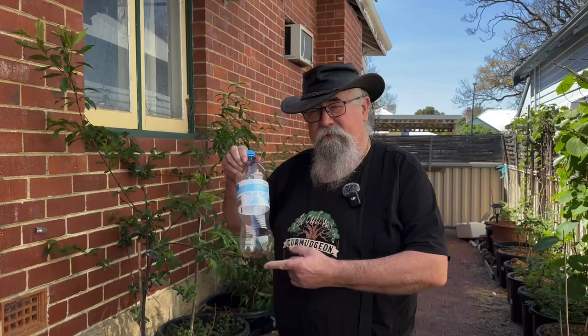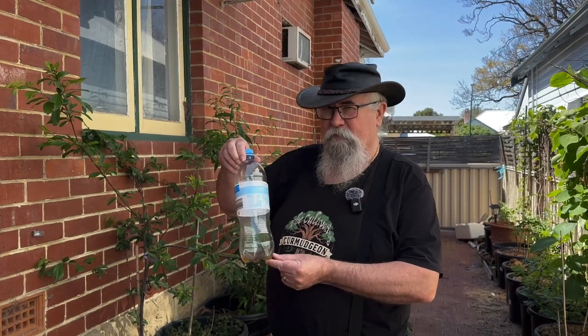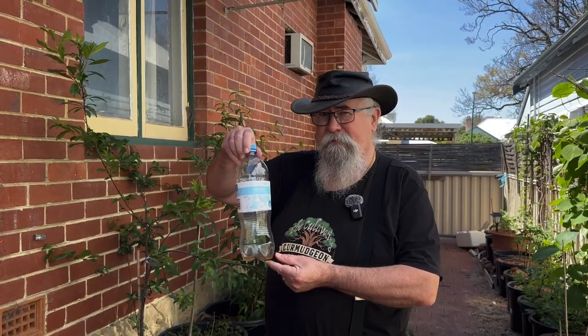I'll refill this and put a few more out, because it certainly seems to be working well. I think our final conclusion is that West Australian slugs are just as much alkies as Queensland slugs. I'll get a few more out to try and kill off a few more of these horrible little critters. Enjoy life, kill your slugs, and I'll catch you in the garden.